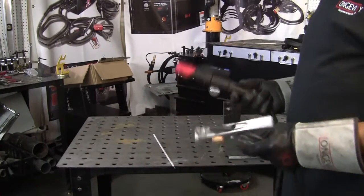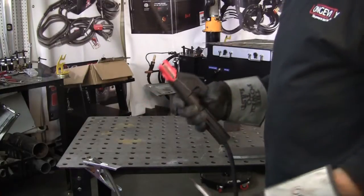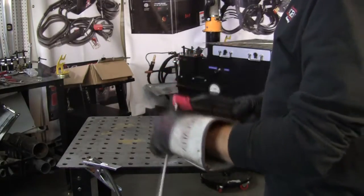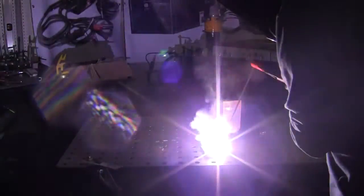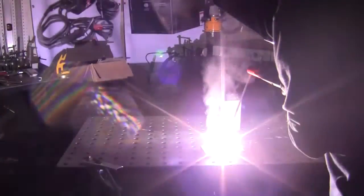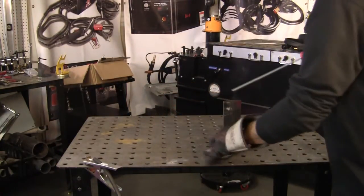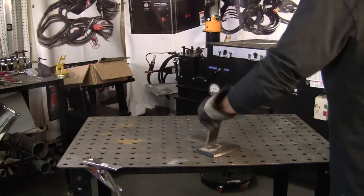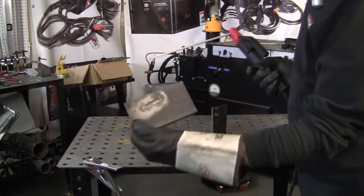Now we've got it set up for the stick welding. You've got your ground — just keep it on your table right there. These clamps are nice and heavy. We'll run a quick little bead. That starts up pretty nice. This is just a 70-18 rod and it burns nice and clean. That could have gone a little hotter — this is half-inch material — but it turns out okay.